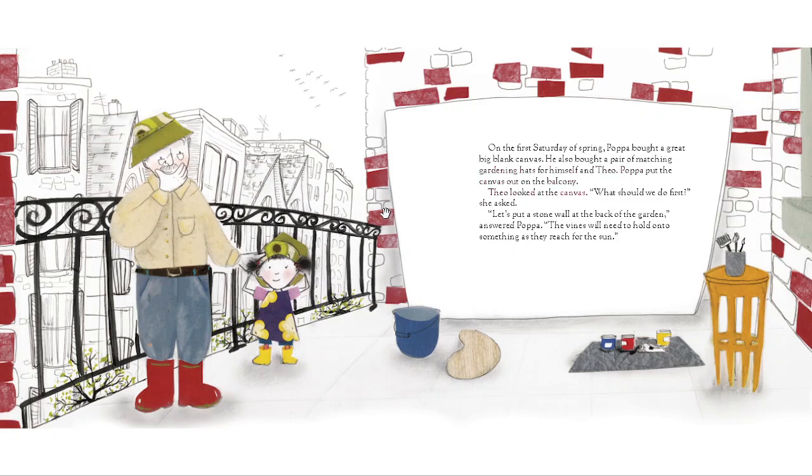Theo looked at the canvas. "What should we do first?" she asked. "Let's put a stone wall at the back of the garden," answered Papa. "The vines will need to hold on to something as they reach for the sun."